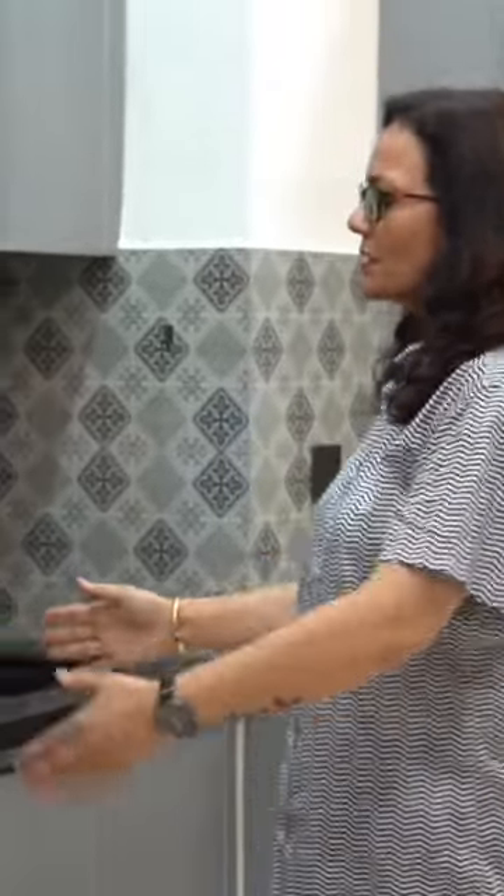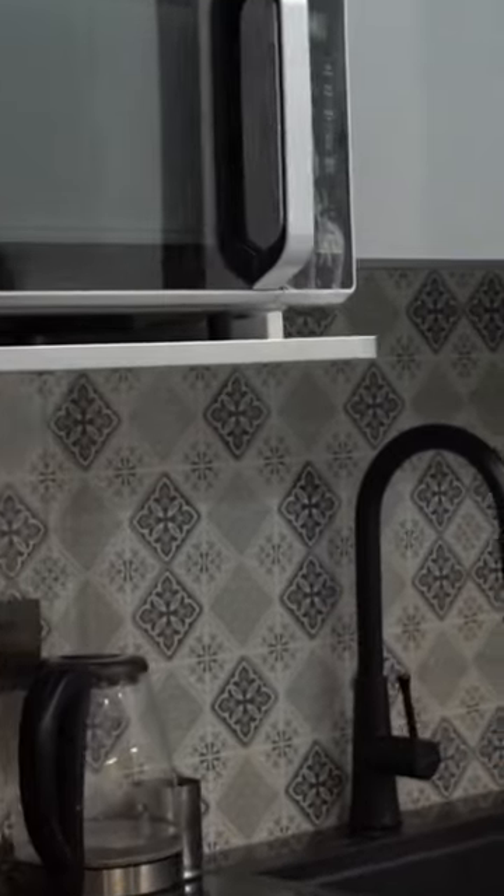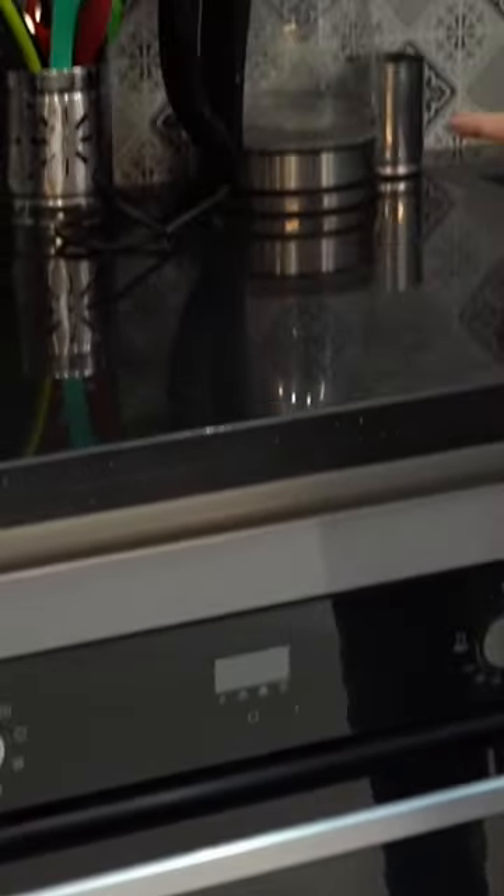The client needed a microwave and oven, but we couldn't fit a large unit here because they don't get a counter. Therefore, we put the microwave on top and the oven down below, so that they can get a counter on the side.